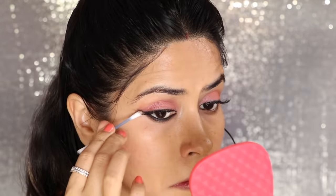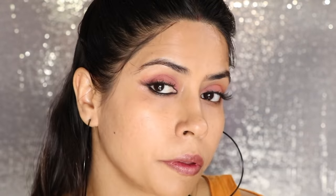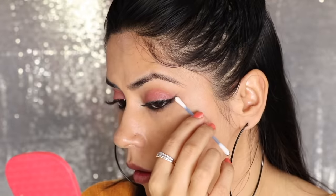You can also add a little loose powder using the other side of the Q-tip to clean it up further. It will be very clean, and that is the final look. You will see what a beautiful wing is created.